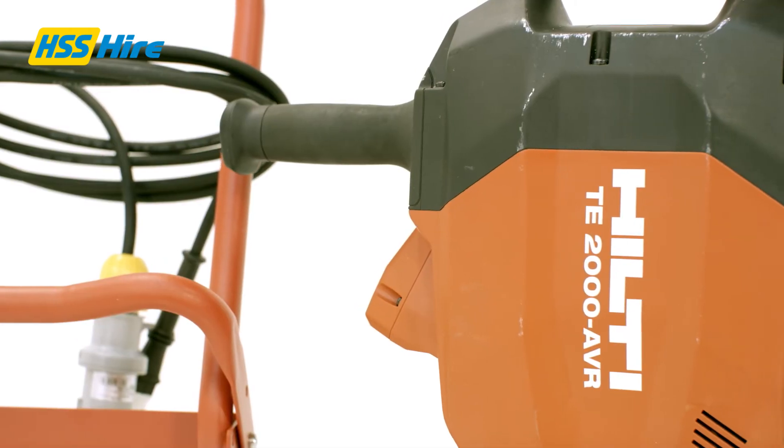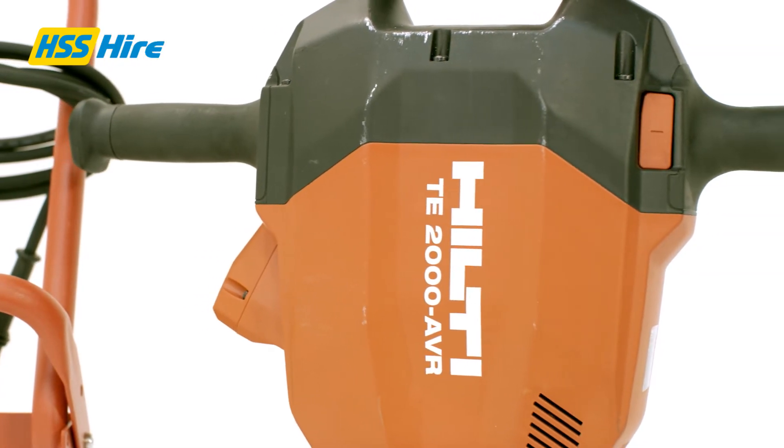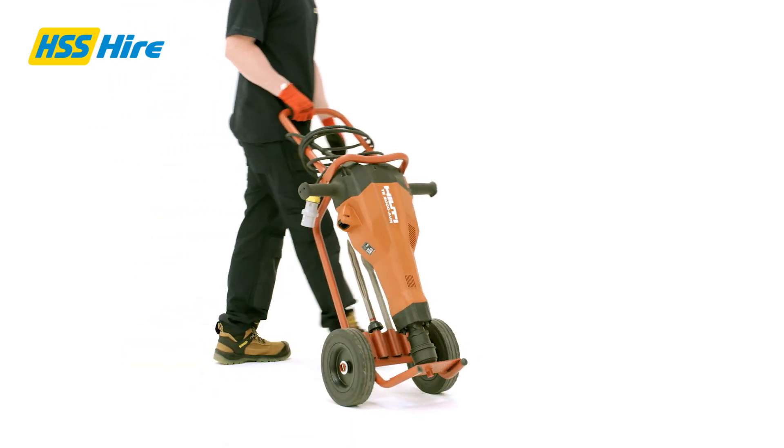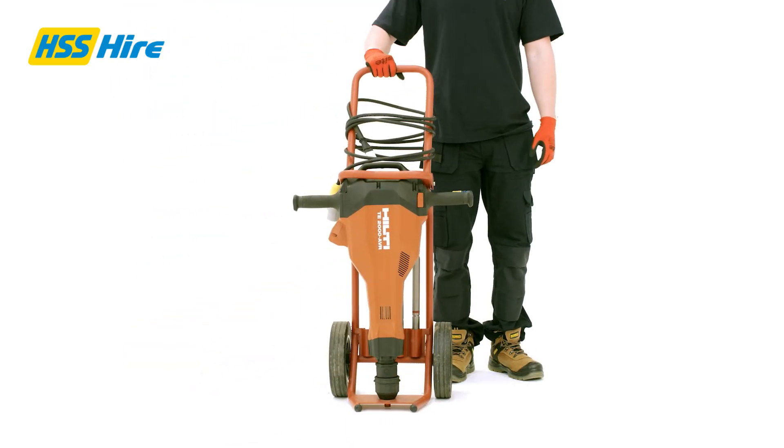The TE2000 delivers up to 1800 impacts per minute and can break up to 3 tonnes of ground an hour. It also comes with a portable trolley, making it easy to transport on or off site.